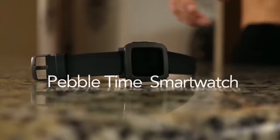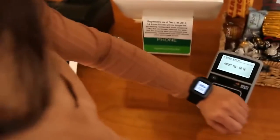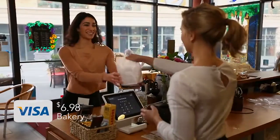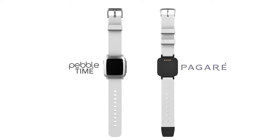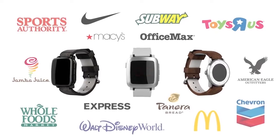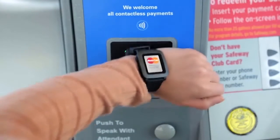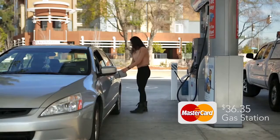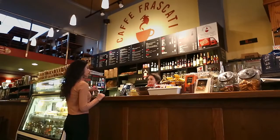This is the Pebble Time smartwatch — an incredible tool that makes everyday life a whole lot easier. And this is the Pecari smart strap. It's the simplest, fastest way to pay with any Pebble Time device. Pecari was designed from the ground up to combine effortless, contactless payments and an elegant form factor that's nearly indistinguishable from standard Pebble straps. It enables hassle-free payments at millions of retail locations worldwide. When you see the contactless symbol, just tap, and you're done — no credit card, no swiping, no signing, and you never have to pull out your phone.